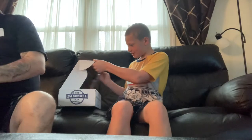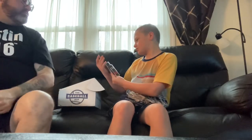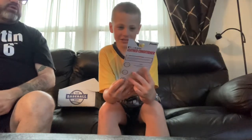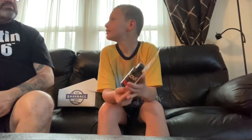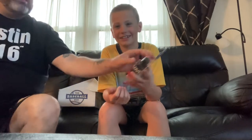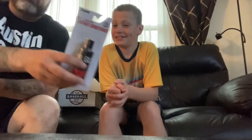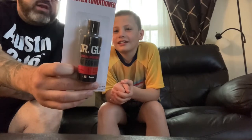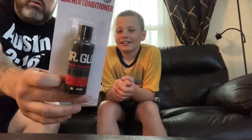Next thing, we got some leather conditioner — Dr. Glove. It's for the gloves, dude. Kyler's half awake; he doesn't wake up early. His little brother just got a brand new glove for Easter and he starts T-ball, so we'll probably put a little of this on his glove and get him set up real good. We'll get that on Kyler's glove too and work it in.